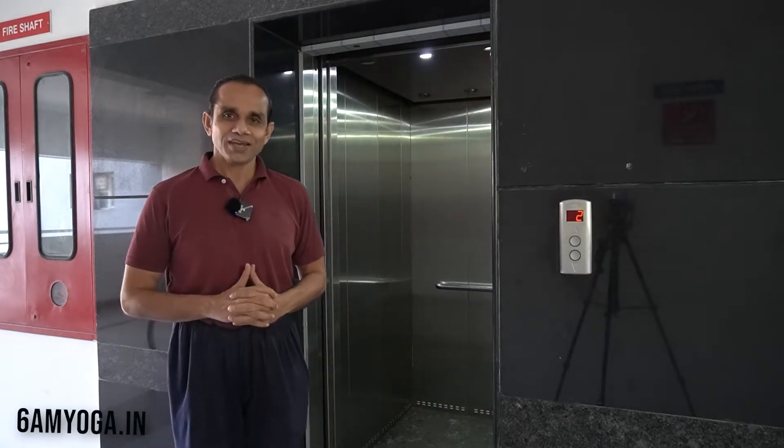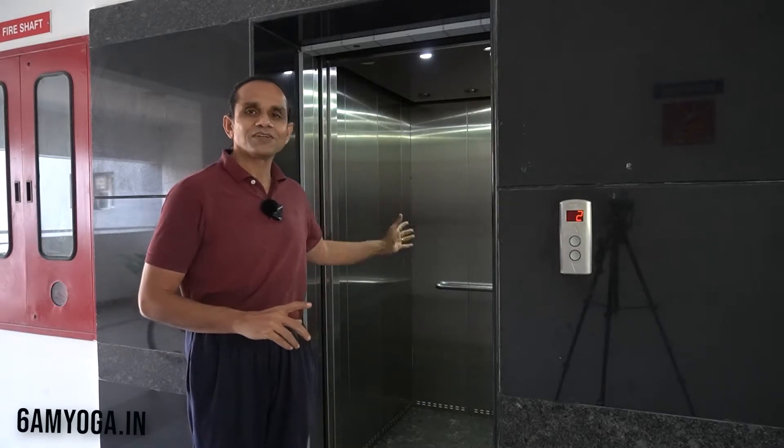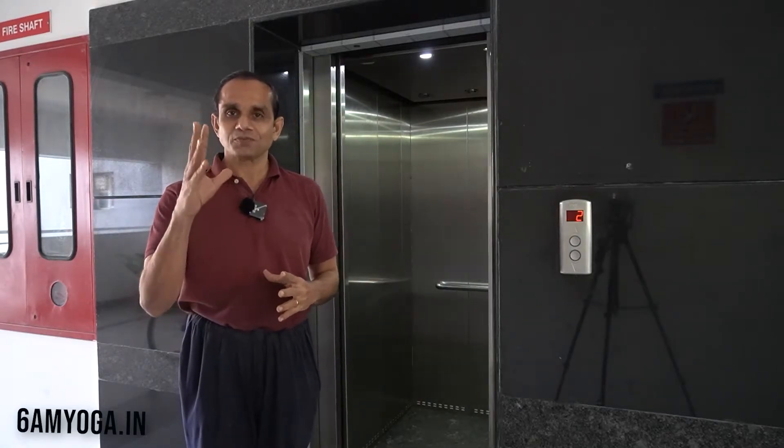Namaste! Today I have come to a lift to explain to you a concept in yoga.